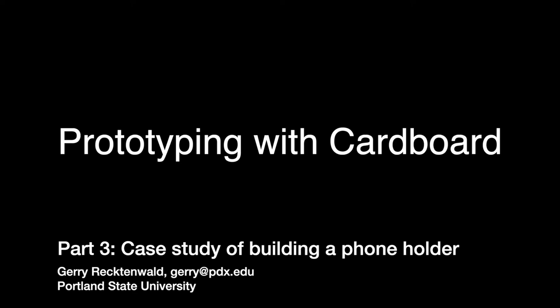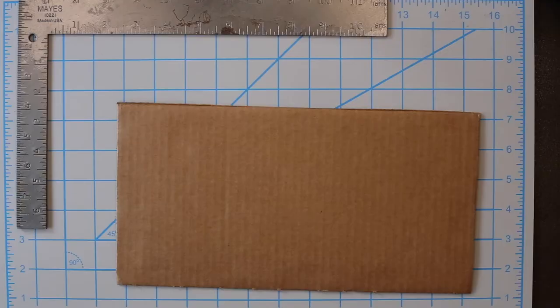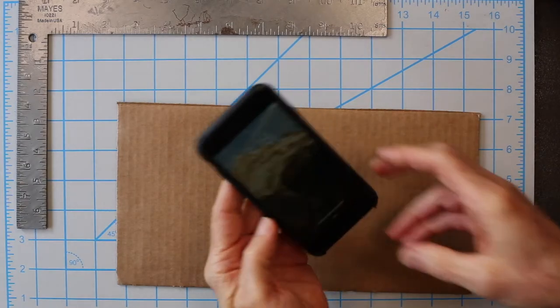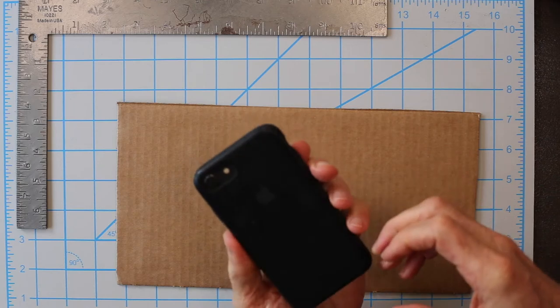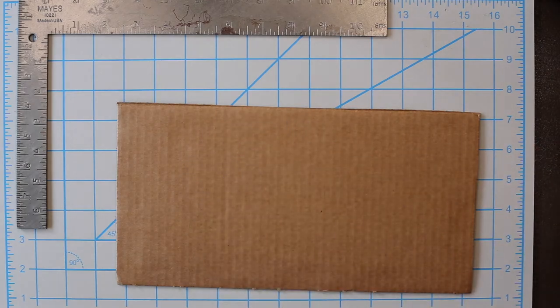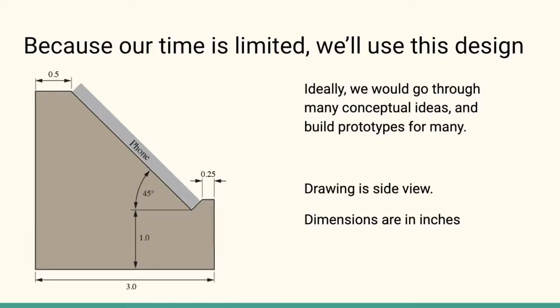Let's do a case study of cardboard prototyping. I propose a hands-free phone holder for watching movies. I've got my phone — it's an iPhone 8, and it's small by some standards now, since phones are getting quite large. Because time is short, I'm going to suggest that we use this design.